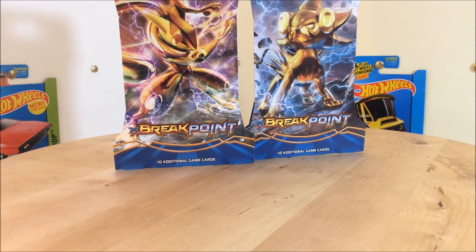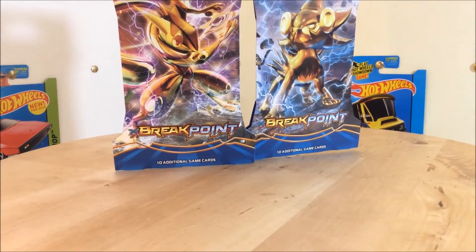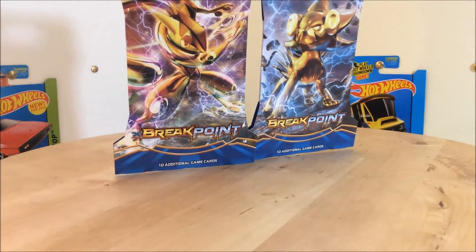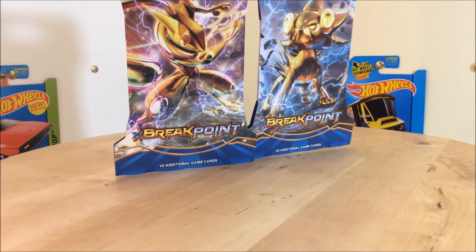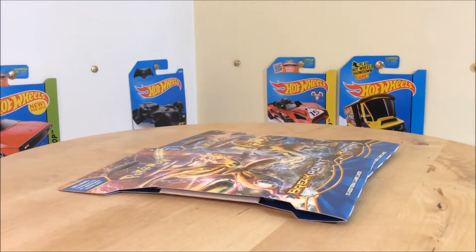Hello everyone and welcome to the Car Lab. Today we don't have a diecast review at all. As you can see, we have two cardboard flaps, aka two packets of Pokemon cards. You guys are probably wondering why on earth do you have Pokemon cards on a diecast car related channel on YouTube?